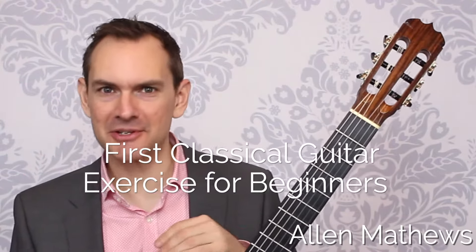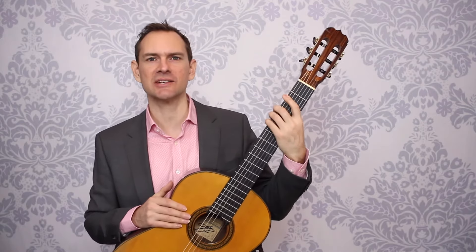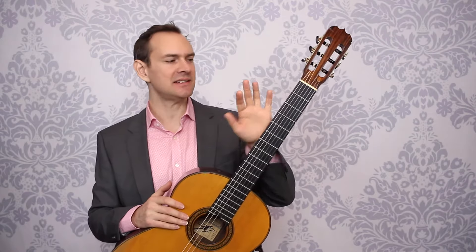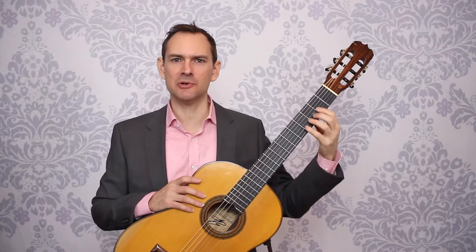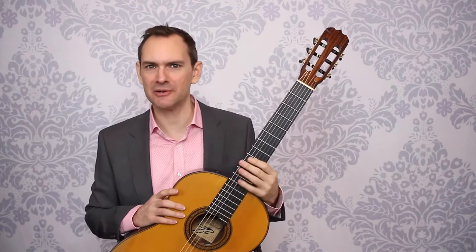Hey there, I'm Alan Matthews from Classical Guitar Shed, and in this video you will get a wonderful left-hand exercise for getting started on the classical guitar. If you're just getting started, this is a wonderful first exercise to get your left hand figuring out where to play, how to move around the guitar, and just get your fingers to learn this beautiful instrument.